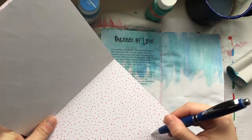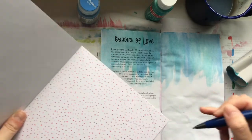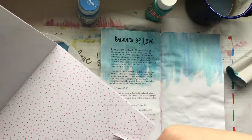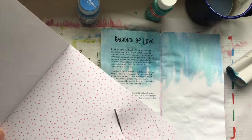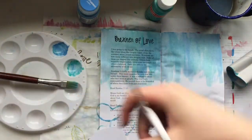This paper pad is from the Target dollar spot from this year, and I love the little pink polka dot paper. I'm going to use it to cut out a kite, and that's going to go in the corner on this page.